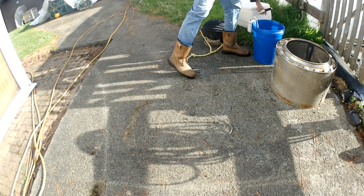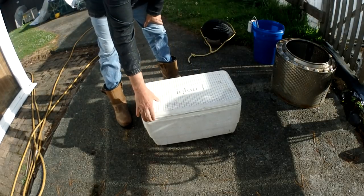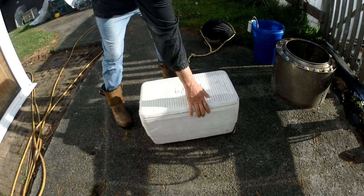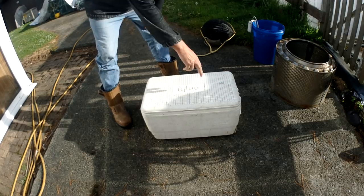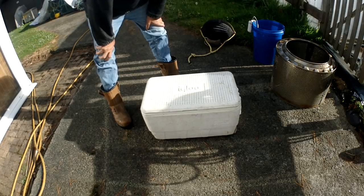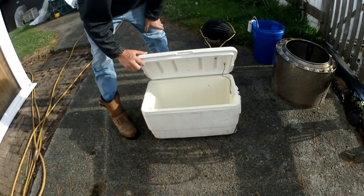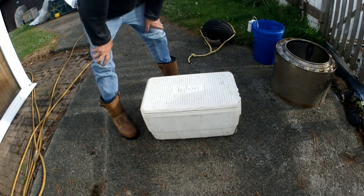Another good option is using a cool box. You can keep your sand eels cool with a nice bit of water in there, and the lid seals down in your car so the water doesn't slosh everywhere. Put a hole in and fit an air stone attached to an air pump - strap it on top or on the side. It's a good way to transport them and keep your vehicle from getting water everywhere while keeping them nice and cool.